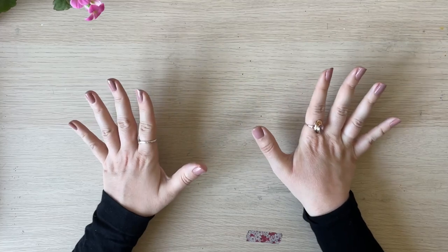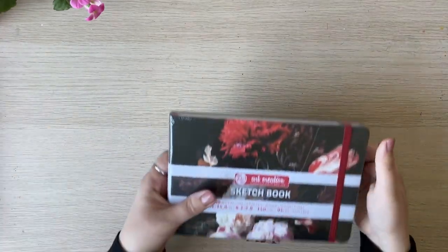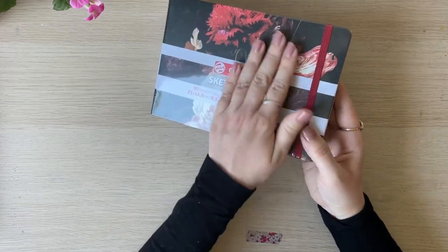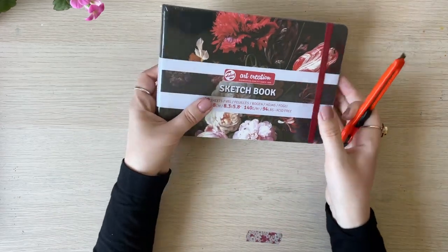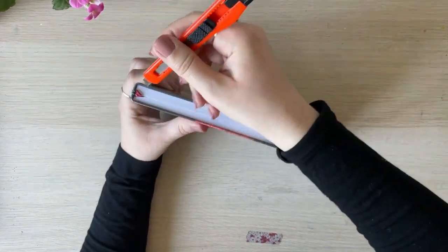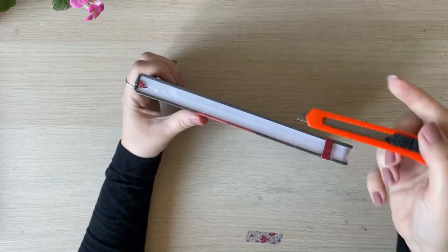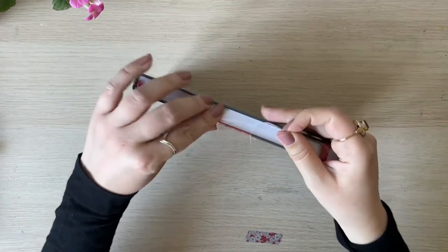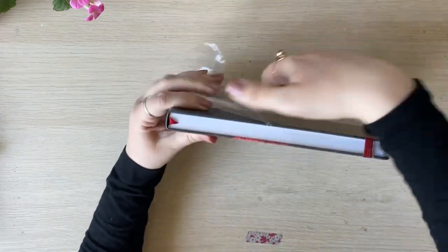I'm back home now and I'm going to show you what I actually got from the store. First of all, of course, I got this Art Creation sketchbook. Let me quickly open it. I'm a little scared to accidentally ruin the sketchbook or the paper — wow, that feels great.